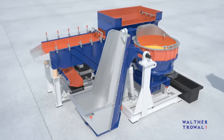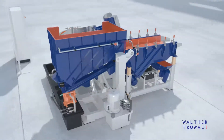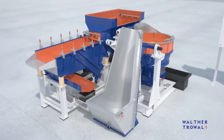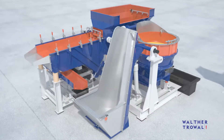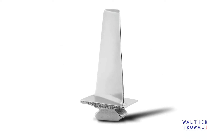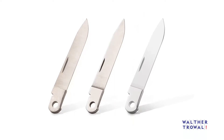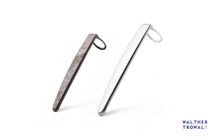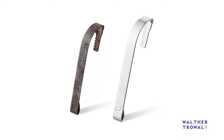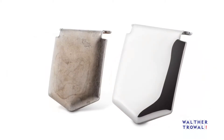Compared to vibratory finishing equipment, the Tollweil Turbotron Centrifugal Disc Finishing Machines offer an up to 10 times higher grinding intensity. These high-energy machines are mainly used for removing strong burrs and radiusing of sharp edges on the workpieces. However, by utilizing special process technologies, they are equally suitable for surface smoothing and even polishing.